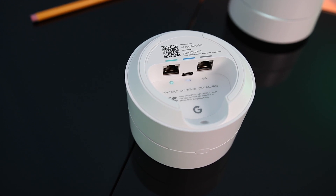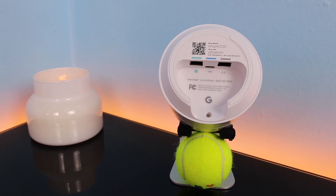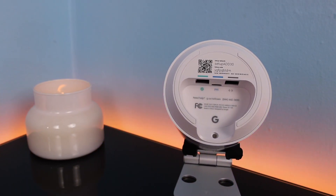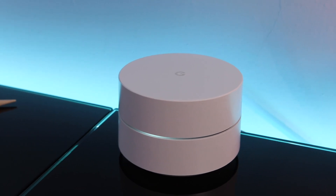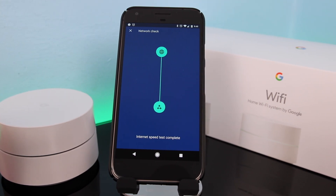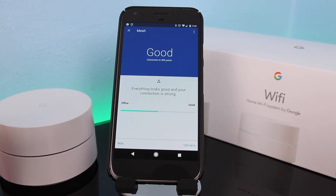On the bottom of each Google Wi-Fi point, you find a USB Type-C port for power and two gigabit ethernet jacks. At the very bottom, Google shows they're after taking care of their customers — they provide their phone number for direct support. Instead of using Speedtest or Fast.com, all you need is the Google Wi-Fi app, because within the app you can test your download and upload speed, and also test the connection between the Wi-Fi points, which is called a mesh test.